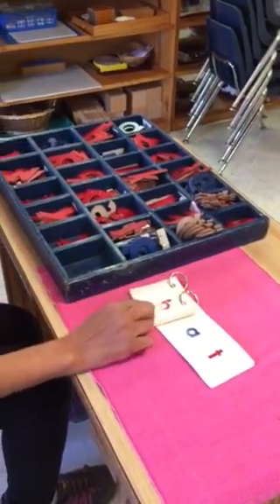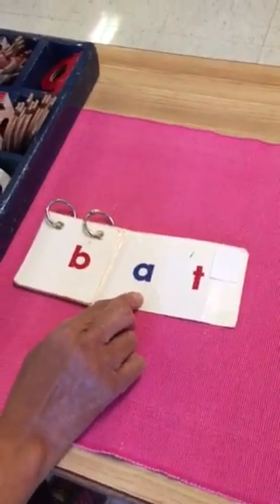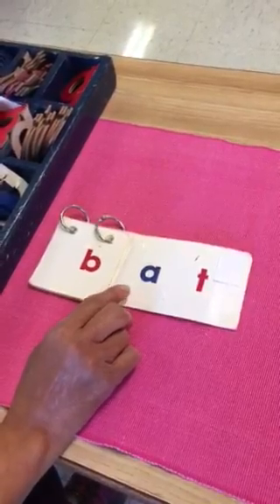We always start with the rhyming words. This is the first group — the "at" group. So first review the words with your child. Let's practice some rhyming.